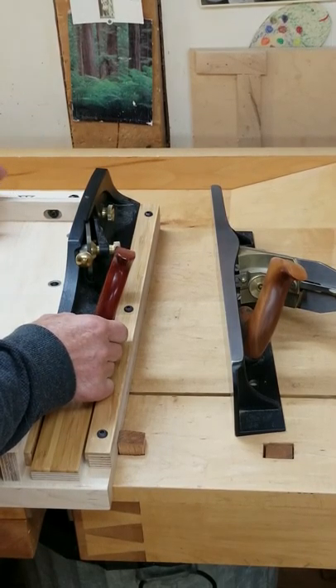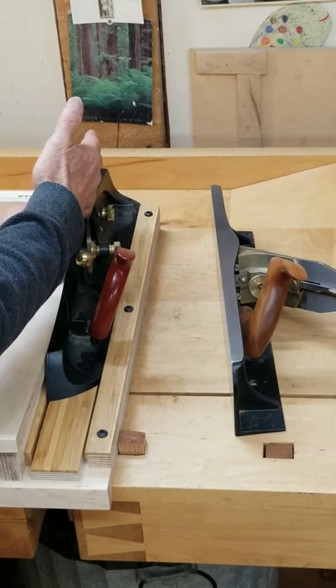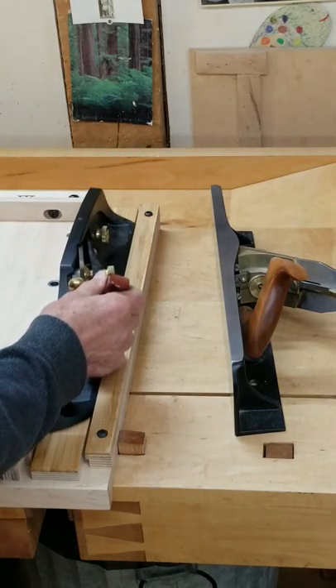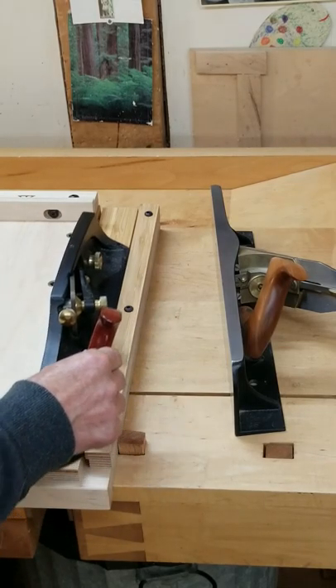When you're pressing the workpiece tightly against the sole of the plane, the parallel guide strip will keep it from wandering away from the contact surface. You don't want any side-to-side play, but you don't want it to pinch either. It's going to take a little bit of adjustment until you get that right feel.